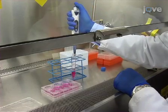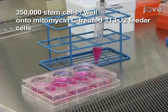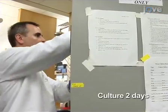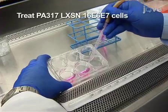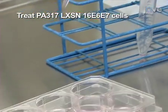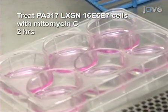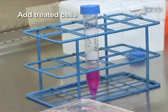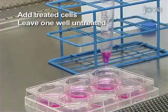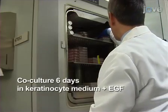To immortalize the stem cells, plate 350,000 stem cells per well of a six-well plate onto a layer of mitomycin C 3T3-J2 feeder cells. Culture the cells for two days. On the second day, treat PA317 LXSN 16E6/E7 cells, which encode HPV 16 E6 and E7, with mitomycin C for two hours as described in the written protocol. After the incubation, add the treated cells to the primary epithelial stem cells, leaving one well of stem cells untreated as a selection control. Co-culture for six days in keratinocyte medium with EGF, changing the media every two days.